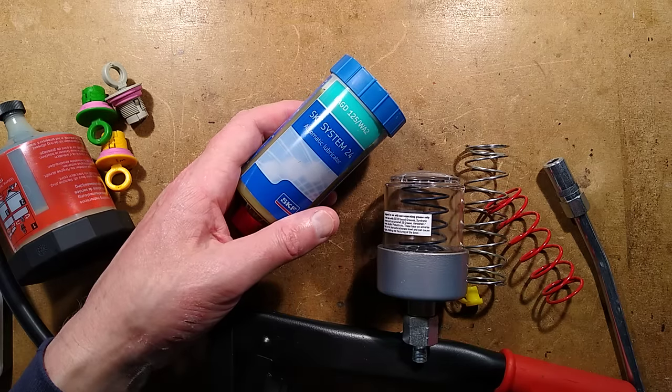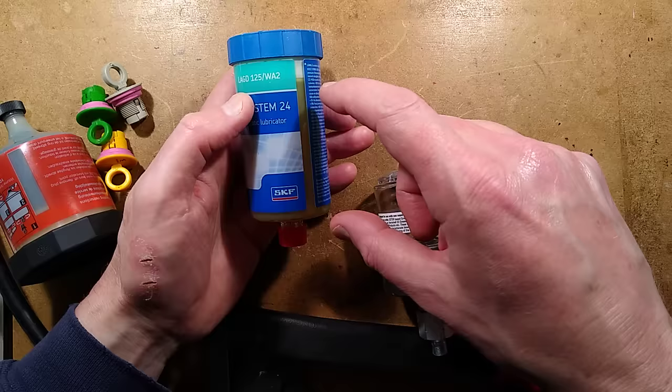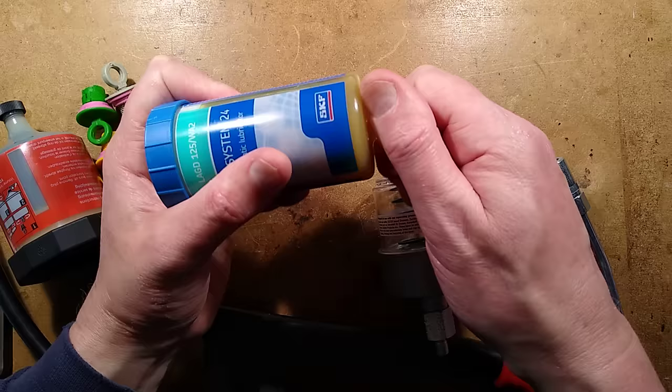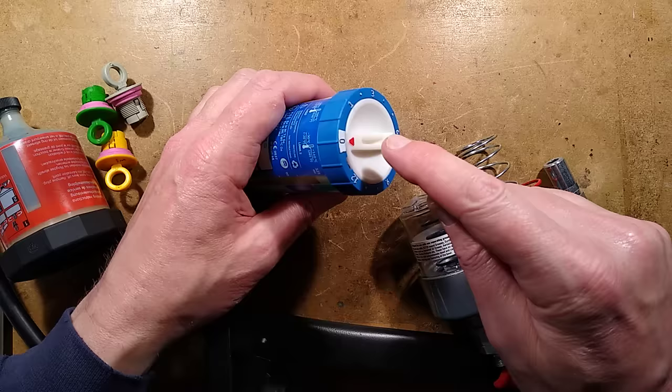This video is about this automatic lubricator. It's basically electronic, but it's very simple. It's an electronic device that will gradually push the grease in this container out through this port and into the grease inlet port of a bearing on a factory machine. The clever thing about it is that by default it comes set off. You can set it to the time that you want the grease to be dispensed over.